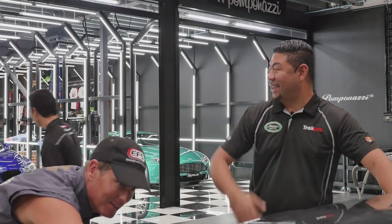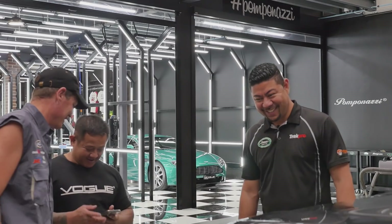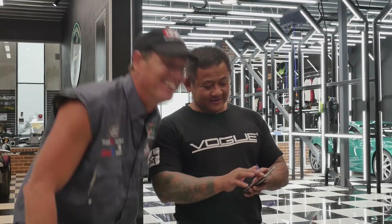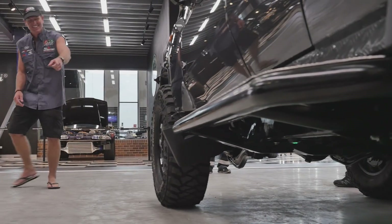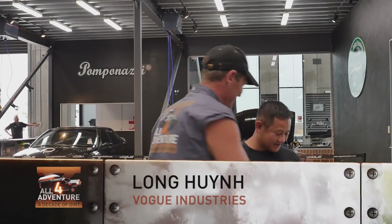Longy, do you want to come and show Jason his surprise? Oh yes — what's the surprise? What have you got for me, Longy? Cars, they have all different lights. Your disco lights! Are you kidding me? Saturday Night Fever — that's right. So what are you doing there?